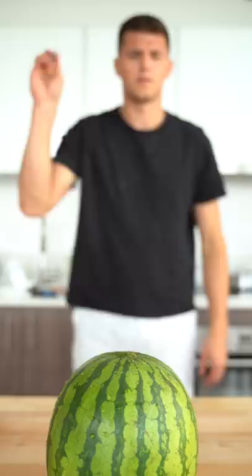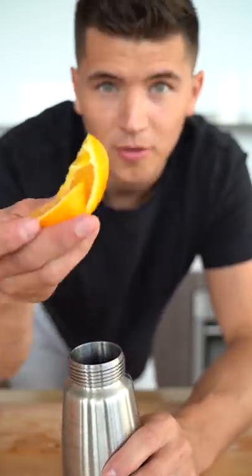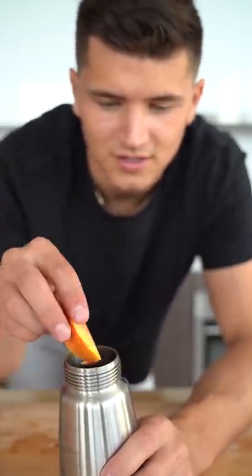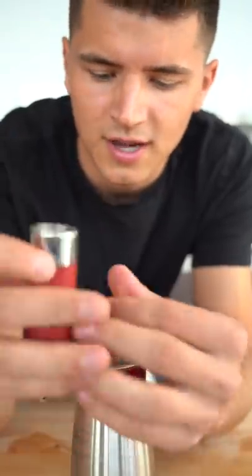Let's make fizzy carbonated fruit. Let's put our watermelon, a couple orange slices, a few peach slices, a couple grapes, and a few blackberries. And I'll put my nitrous oxide canister.